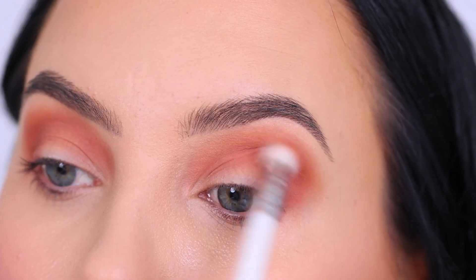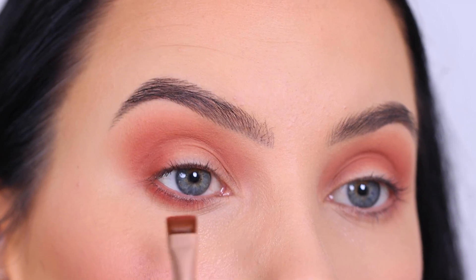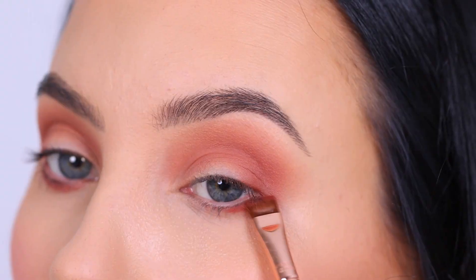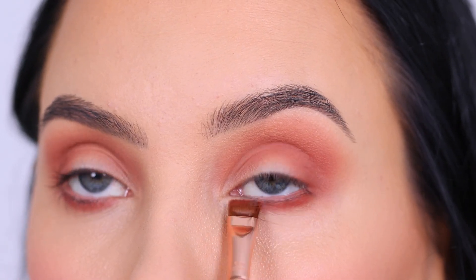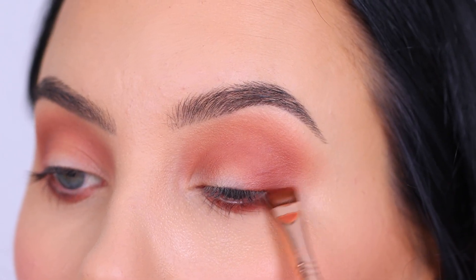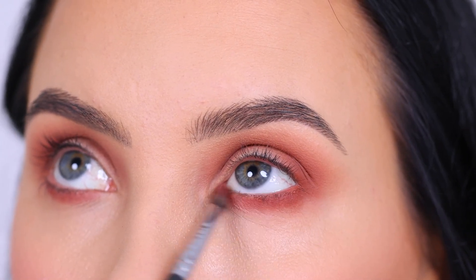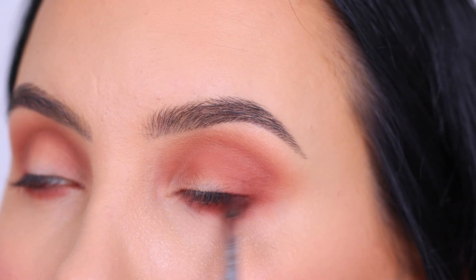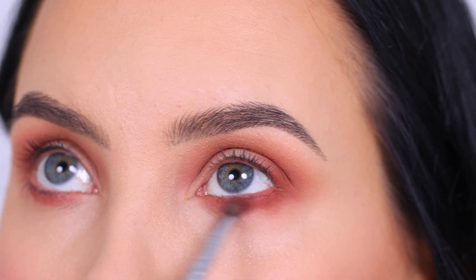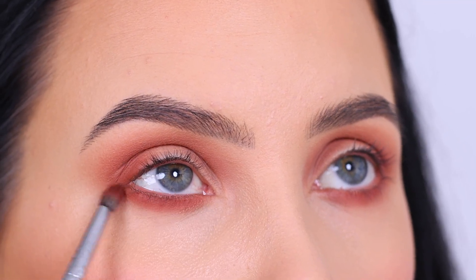Of course everything I'm doing on one side I'm also doing on the other side. Then I went in with a flat liner brush and decided to use that same color and apply it underneath the lower lash line as well, pressing and sweeping my brush back and forth to make sure the shade is fully applied under the lower lash line. After that, I used a tiny blending brush with that same color, blending back and forth to smoke it out and make it look softer around the edges.